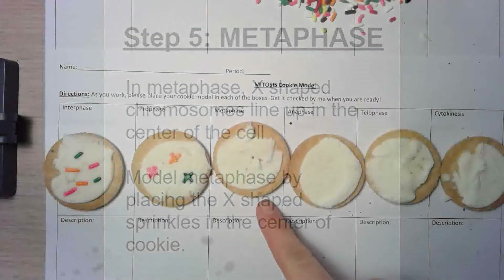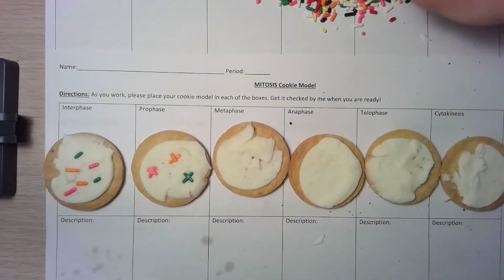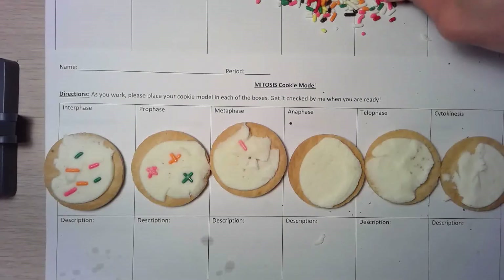The next step is metaphase. In metaphase, the X-shaped chromosomes line up in the middle of the cell. I'm going to take the same colors — pink, orange, and green — and create these X's lined up in the center of the cell.